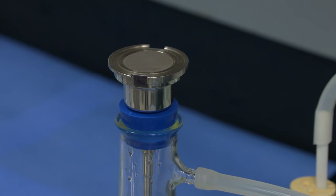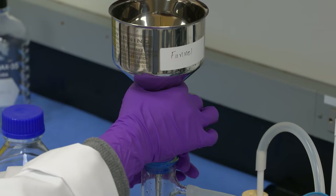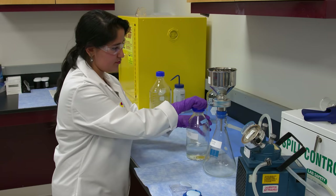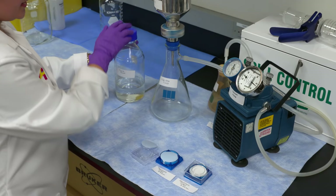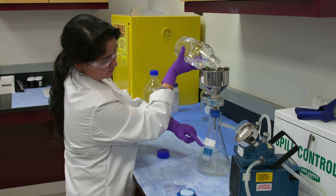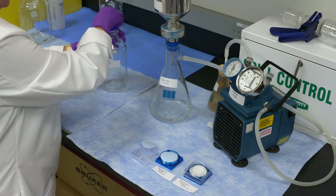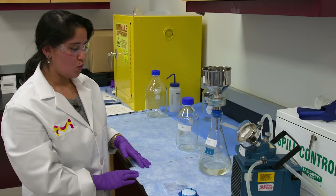To initiate this process, you will select a membrane filter, insert it on the membrane filter holder, then tightly secure the funnel on top of it. Then you will have your mobile phase on the side, ready to be poured. The next step is you turn on the vacuum pump and make sure there are no bubbles in the tubing. Then you slowly pour your mobile phase in the funnel, and it is being filtered in the sidearm flask.